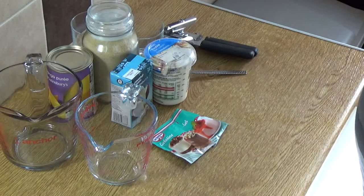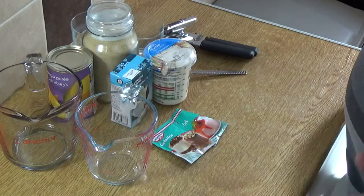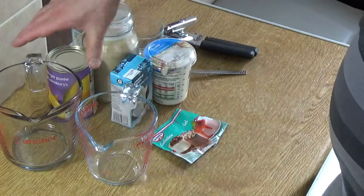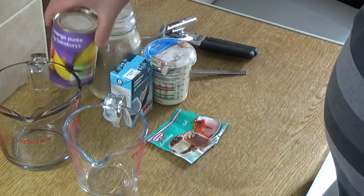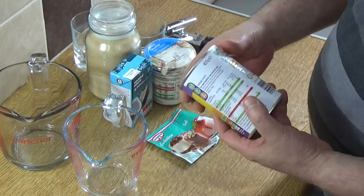Coconut cream pudding with a mango sauce — if you've never tried this before, please check it out because this one's to die for. For this recipe you'll need a fairly large measuring jug and a smaller one. I've got mango puree — a 425 gram can — but if you don't have that you can use the same size can of mangoes in light syrup and just liquidize it. Same effect.